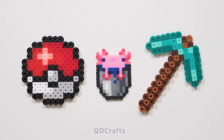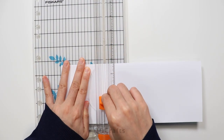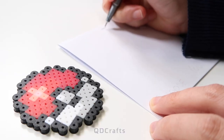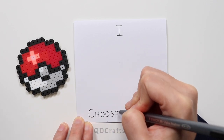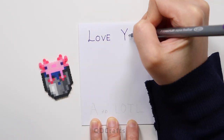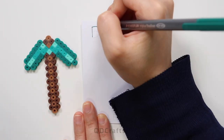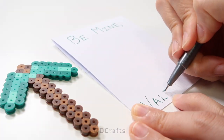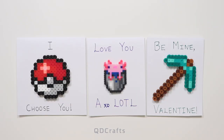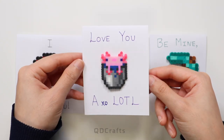With the bead sprites done, it's time to make the cards. I'm using cardstock that I folded in half hot dog style and cut into three different pieces. There's lots of space on the inside to write messages, but on the outside of each card there's a unique message that goes with each sprite. For the pokeball, it's 'I choose you.' For our little axolotl sprite, it's 'Love you a lotl, XOXO Gossip Girl.' And lastly, for any miners out there, I made a card that says 'Be Mine Valentine' featuring a diamond pickaxe. That's how you make three different Valentine's Day cards — or they could be used for any special occasion. Perfect for showing your love.